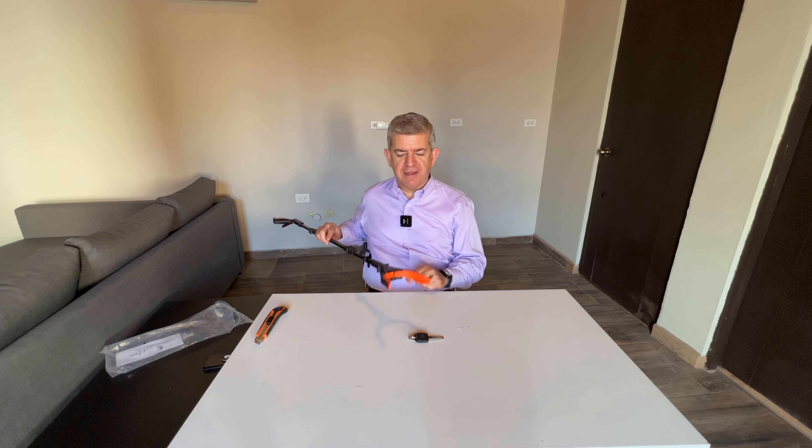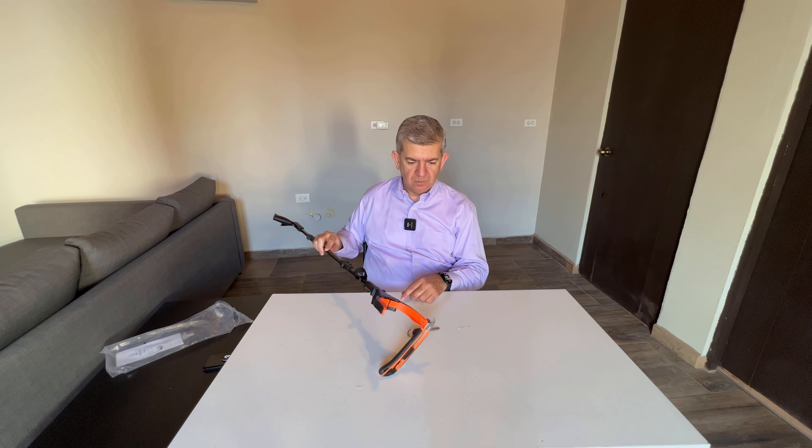Or even for yourself, if you need to reach something that is outside of your reach — for example, if it went between a narrow space or something like that.